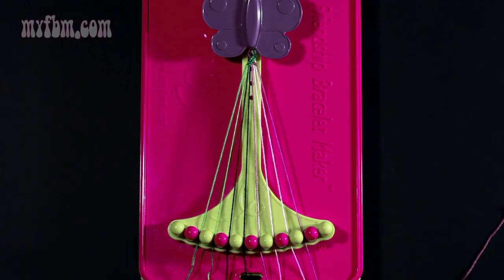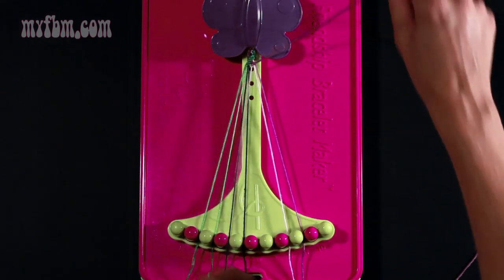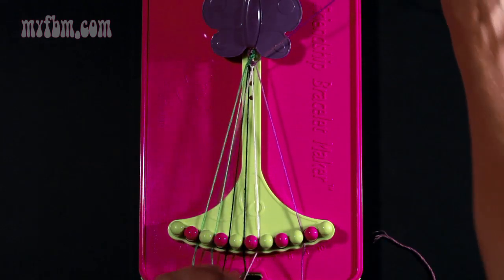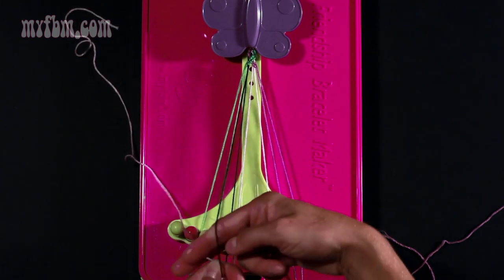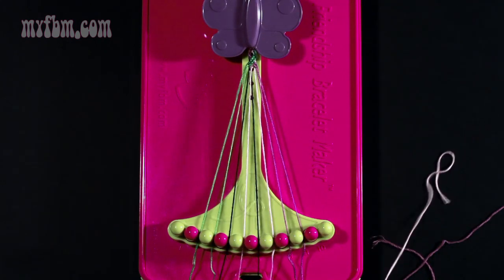Take string number six which is purple and make two right hand double knots. One with your pink string from slot number seven — place your pink string in slot six. Your second right hand double knot with your pink string from slot number eight — your pink string will go into slot seven, and your purple string into slot eight. Now take string number six which is pink and make a left hand double knot with your black string from slot number five. Do that once, twice. The black string will go into slot six, the pink string in slot number five.